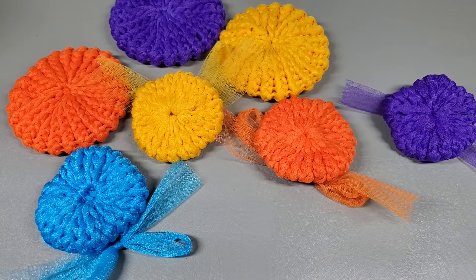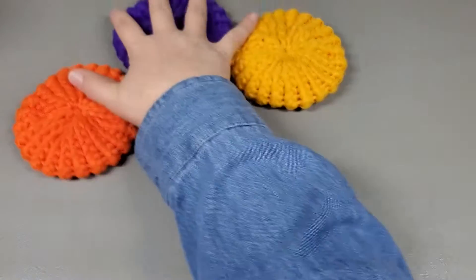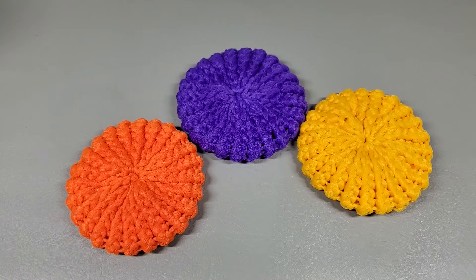Hi everybody, welcome back to my channel. Today's tutorial, we are going to be working these perfect, perfect kitchen scrubbies.